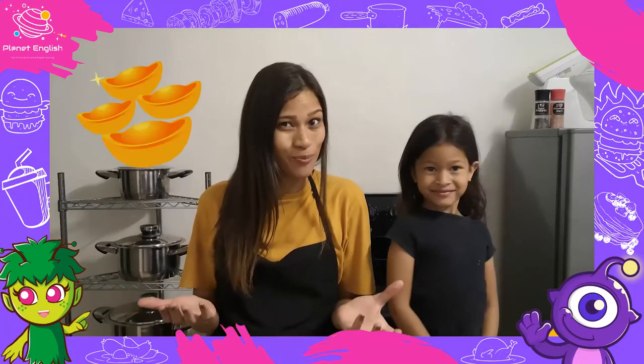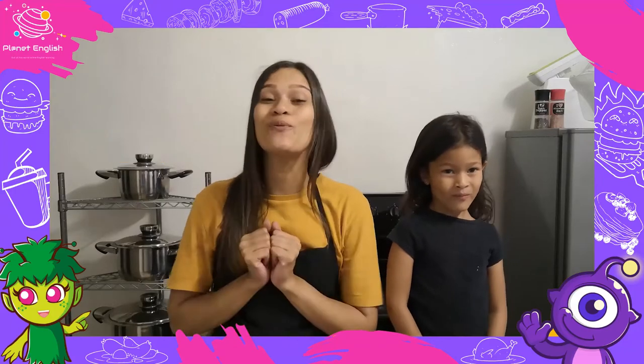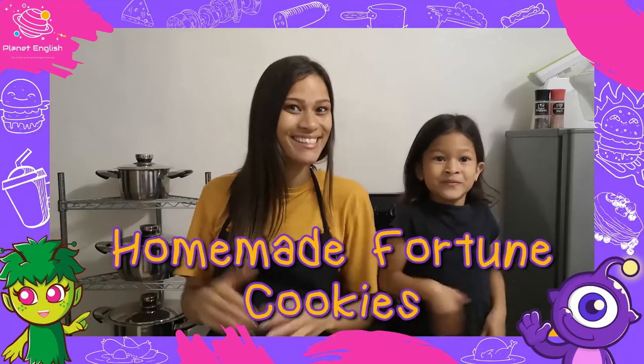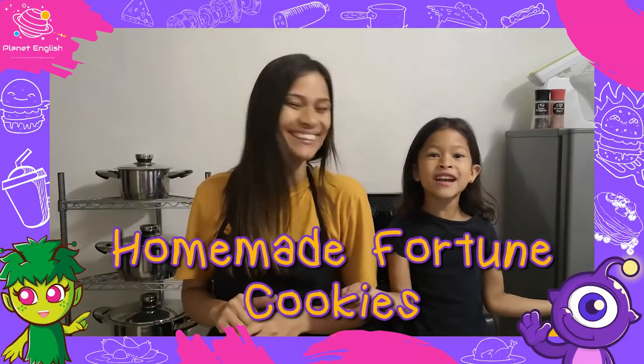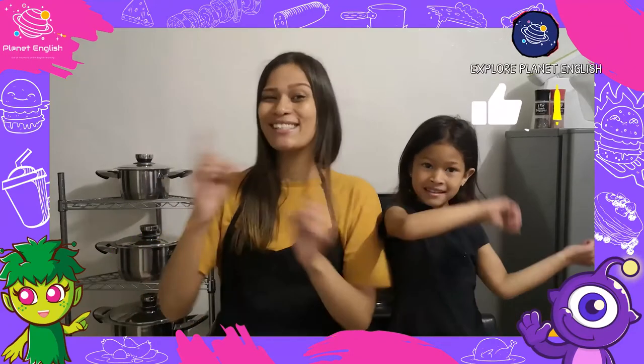Have you ever wondered how fortune cookies are made? Well look no further, because today we will be making super yummy in my tummy homemade fortune cookies! So stay tuned and let's get started.